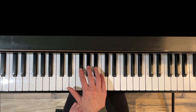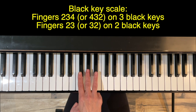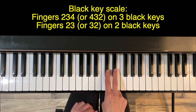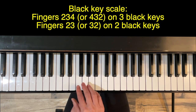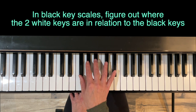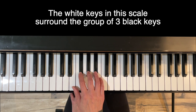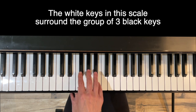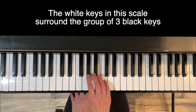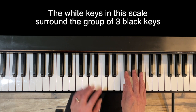The fingering for this scale is not standard — it's a black key scale. We're going to use fingers two, three, and four on the three black keys, and then two and three on the two black keys. One thing I find helpful is to identify where the white keys are in these black key scales. The white keys in this scale actually surround the group of three black keys, so I like to think of this as a little island.